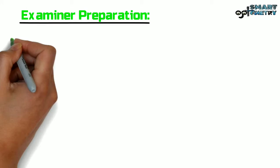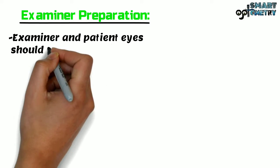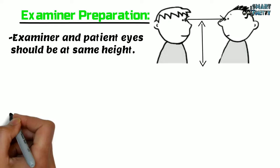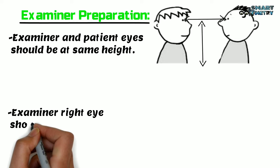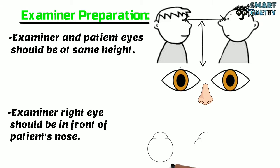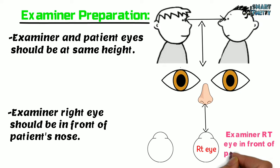Examiner Preparation: The examiner and patient eyes should be at the same height. The examiner's right eye should be in front of the patient's nose. Here in this figure, you can see the examiner's right eye is in front of the patient's nose.